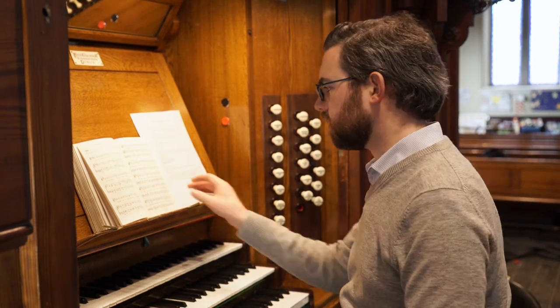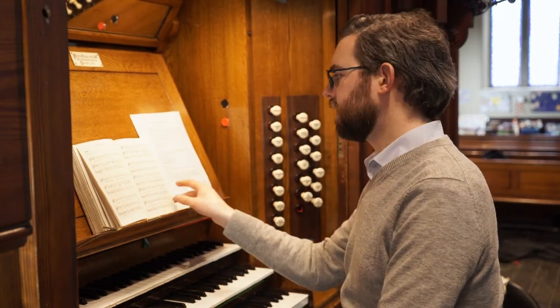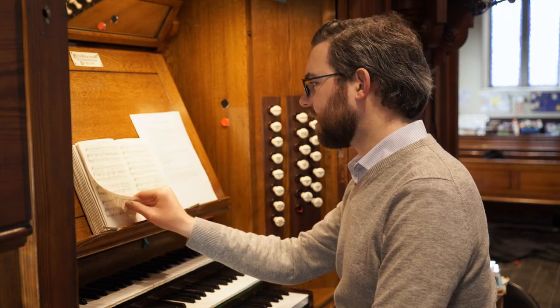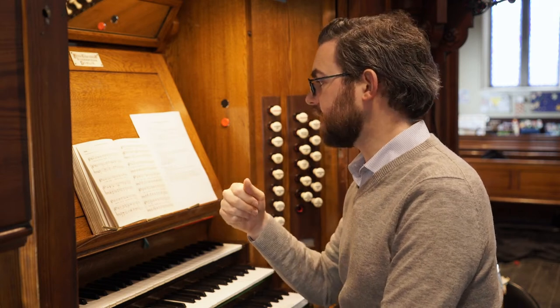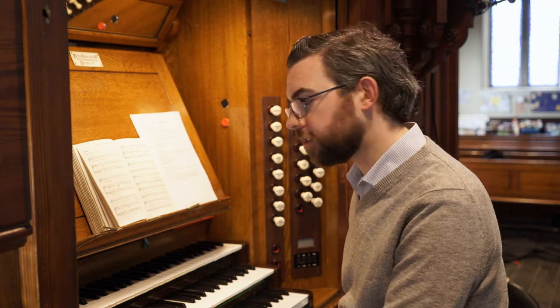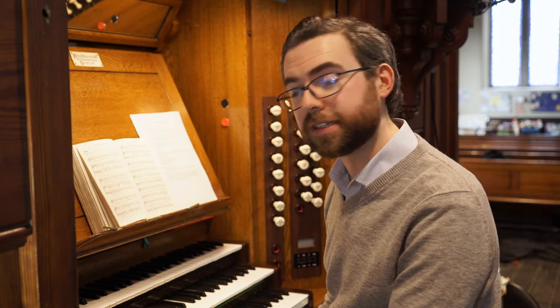Now, Praise My Soul in most hymn books has four verses, and the four verses have very different character and style. The first verse and the third and fourth verses have special organ arrangements designed to accompany unison singing, so you're imagining strong congregational singing in those verses. The second verse is written in four-part harmony, so perhaps you might have a choir that will sing in harmony and the congregation will join them singing the tune, or if you have a very musically talented congregation, perhaps they'll sing some harmony as well.